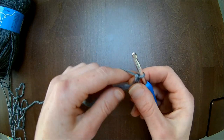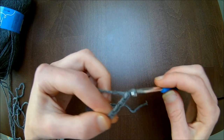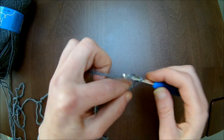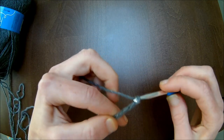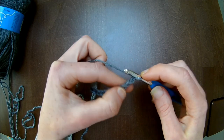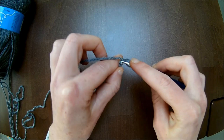Om jullie de steken te laten zien: de laatste 3 lussen tellen als je eerste stokje. En dan ga je in het 4e lusje vanaf je haaknaald je eerste stokje haken.